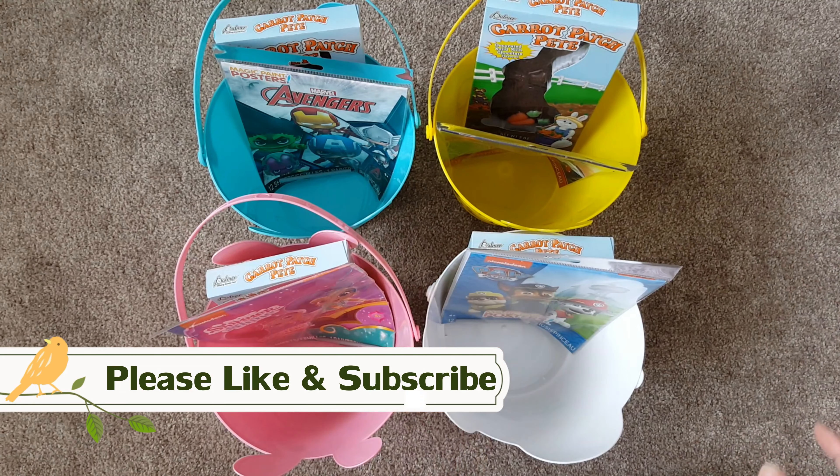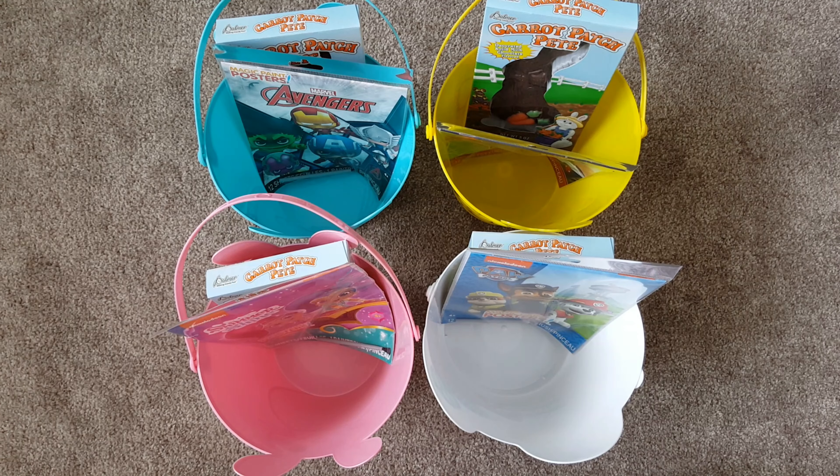I also found some chocolate bunnies, also from the Dollar Tree. I thought they were super cute, and I will have to supervise the little ones because that chocolate is going to get all over the place.